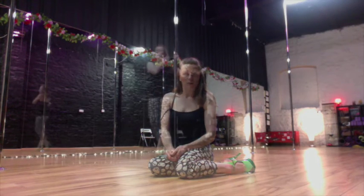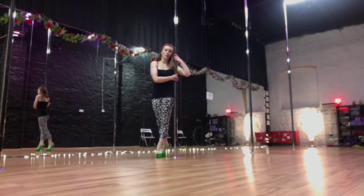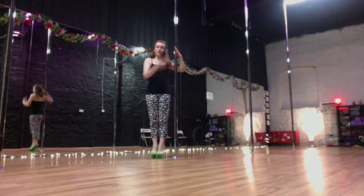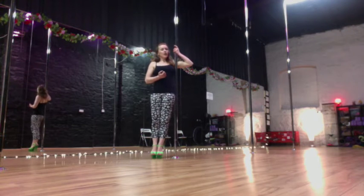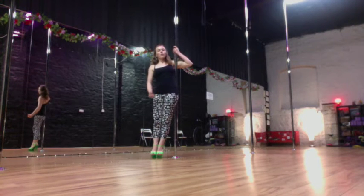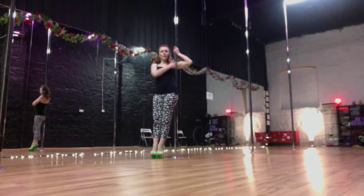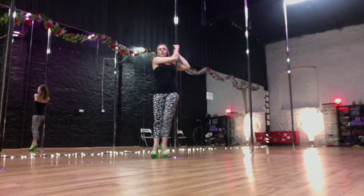Now let's try it on the pole. This is a move that you need to have on both sides — it's not enough to train it on one side only. I'm going to start off in a strong hold position on the pole. My inside armpit is wrapping around and my hips are in front of the pole. Fingers wrap around, keeping that elbow around the pole for an armpit grip. Second hand on top, about head level.